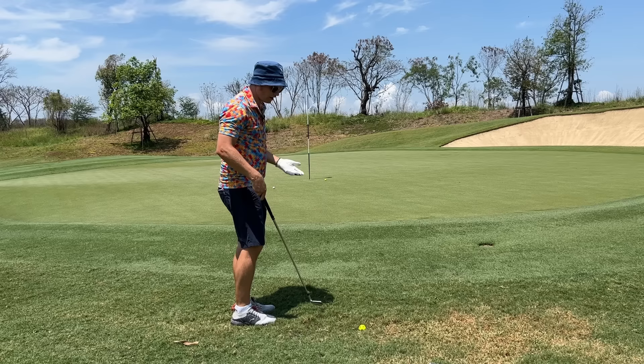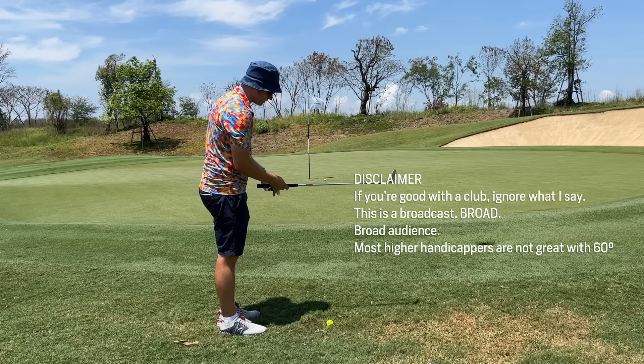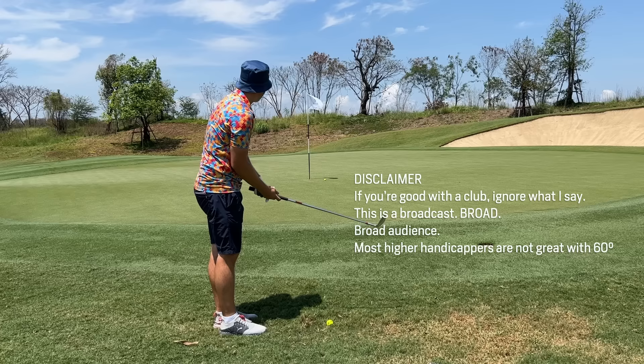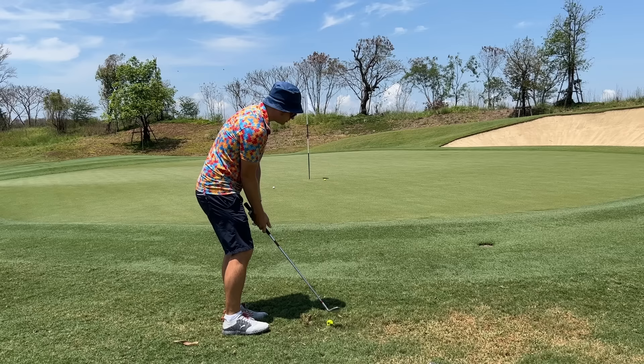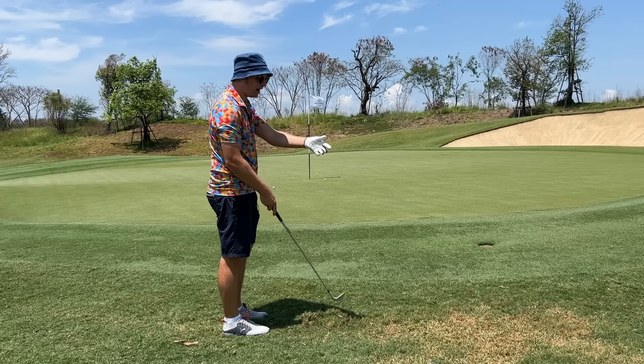I don't like people mindlessly taking a 58 degree. If you're trying to break 90 to 100, you don't even need a 58 or 60 - you just need a 56 degree. These high-loft wedges are the most tricky because it's so variable due to the loft, bounce, and lie. With the lower loft, very little can impact the shot. The 58 is inconsistent out of the rough - inconsistent spin, stops short, goes long, very fluffable.